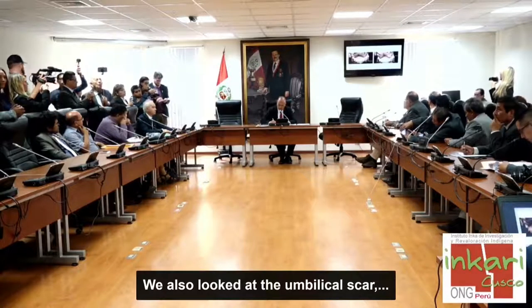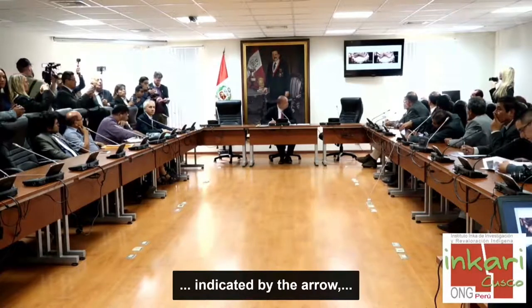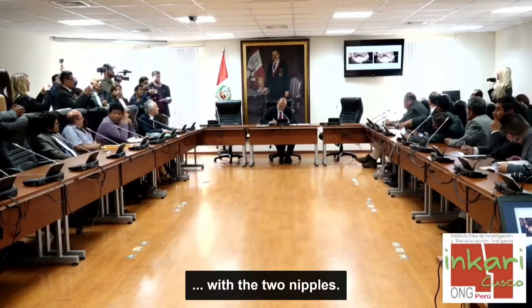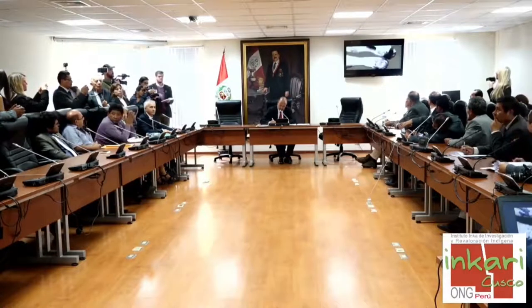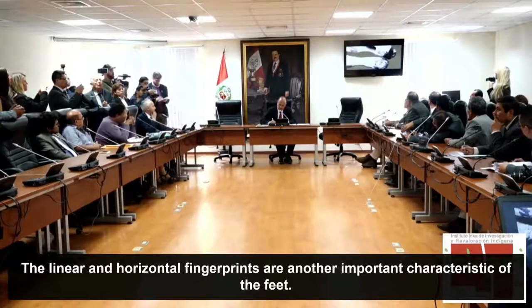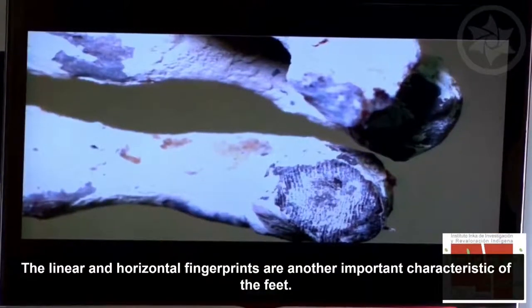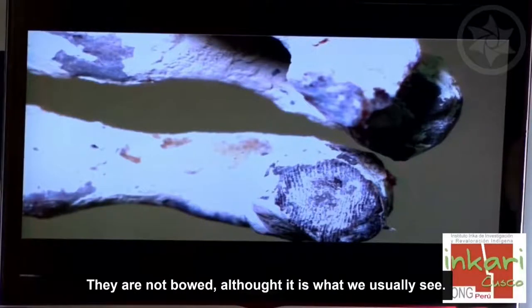También hemos visto la cicatriz umbilical, que se puede ver con la flecha, acompañada de las dos mamas. Otra característica importante en los pies es que posee huellas lineales horizontales, no son arqueadas como lo que conocemos normalmente.